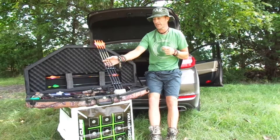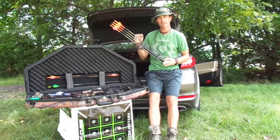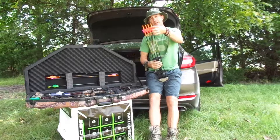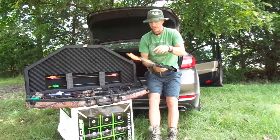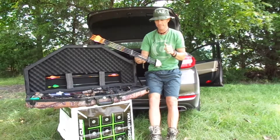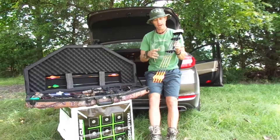First time I'm shooting new arrows — these are the Spartans by Black Eagle, 350 spine, zero-zero-three straightness. They came with orange nocks, so I put on some orange wraps — two orange and a pink. I've got six of them, all numbered, so I'm going to start working out which ones are my best shooters.